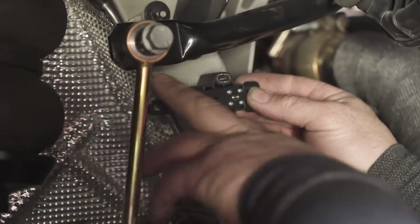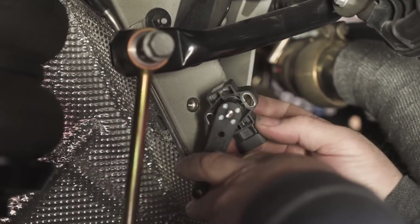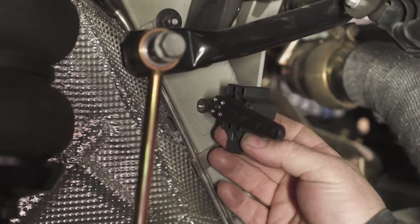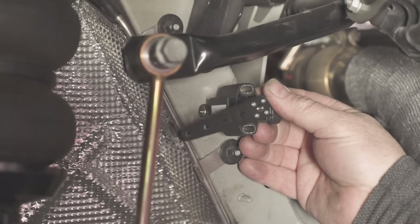Mounting your height sensors can be done in different locations — either up against the subframe, or like we prefer, build mounting brackets that will locate your sensor in different spots — wherever is best to avoid contact with any movable part.